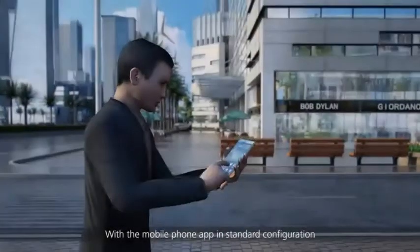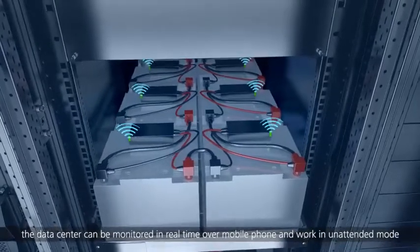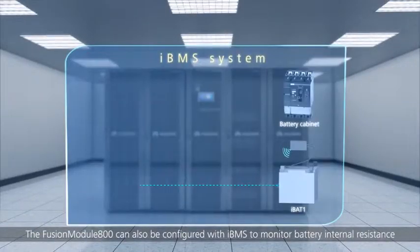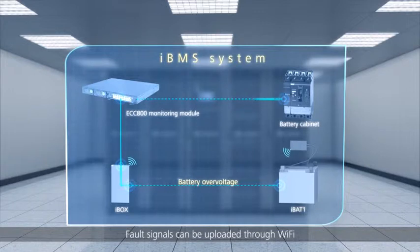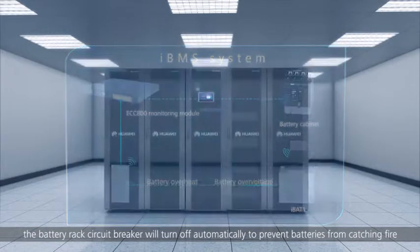With the mobile phone app in standard configuration, the data center can be monitored in real-time over mobile phone and work in unattended mode. The Fusion Module 800 can also be configured with IBMS to monitor battery internal resistance, temperatures, voltages and currents. Fault signals can be uploaded through Wi-Fi. If batteries are overheating, the battery rack's circuit breaker will turn off automatically to prevent batteries from catching fire.